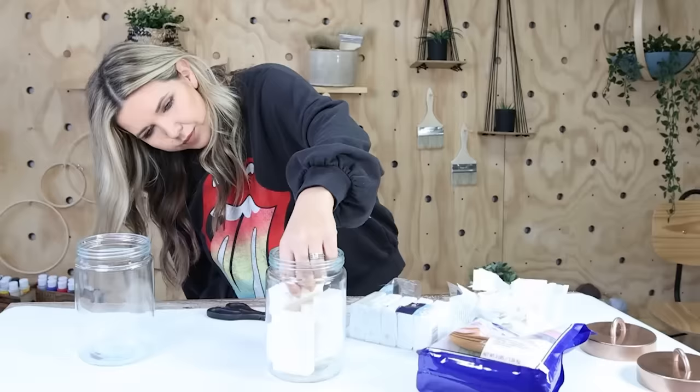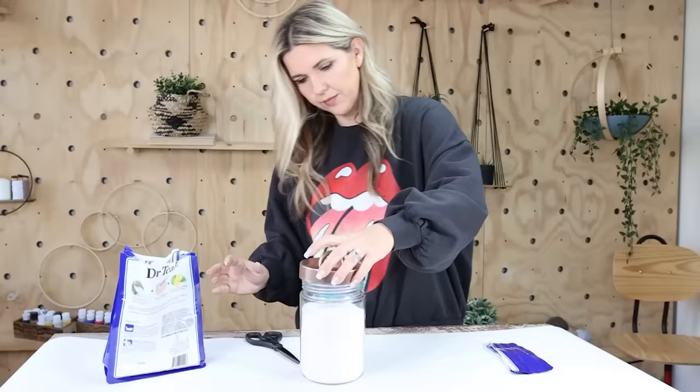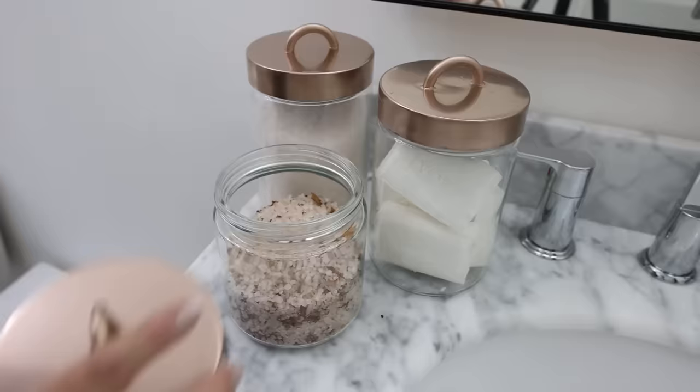I'm going to be adding in some bath salts with the pink ones and some other bath salts that I had at my home. And here's a look at how the containers turned out.